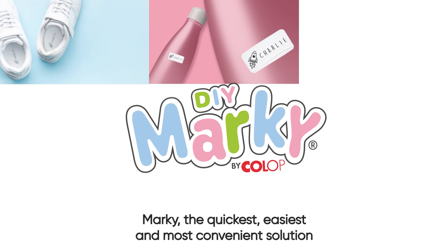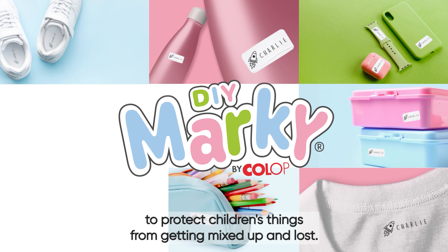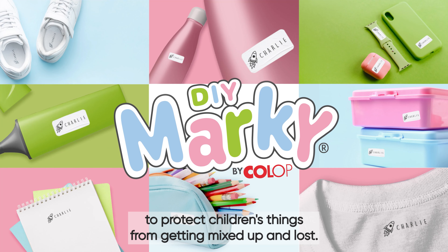Marky — the quickest, easiest, and most convenient solution to protect children's things from getting mixed up and lost.